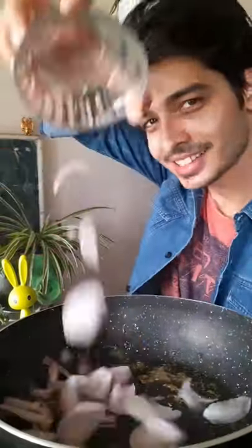Heat 2 tbsp of oil and 1 tsp jeera. Let it splutter. Now add sliced onion and fry until it's translucent. Add sliced tomato and sauté until they are softened.